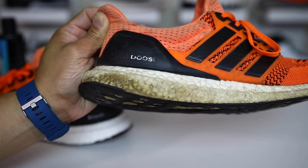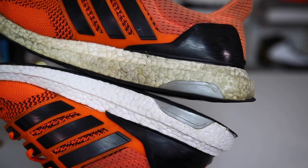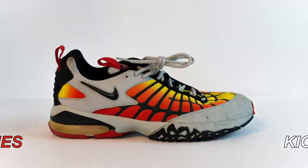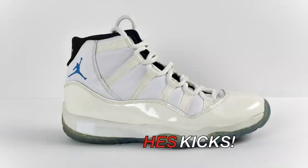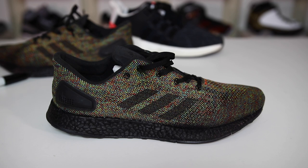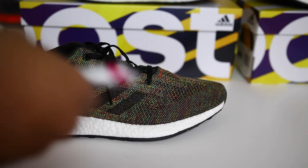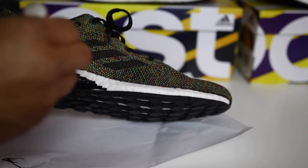Following the video where I used the oil-based white Sharpie on the UltraBoost, a lot of people were asking if we can use the black oil-based Sharpie as well. I'm Hess from collectivekicks.com, and I wanted to bring you guys that video you requested — can you use this black oil-based Sharpie on blacking out the midsole of your Boost material? I wanted to do a test of that for you guys in this video.